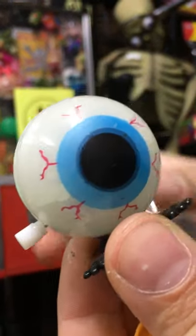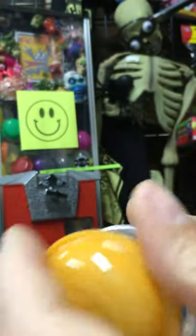Wind-up Hopping Eyeball, Glow in the Dark guy. I'll kind of put them in this egg to keep them protected during shipping.